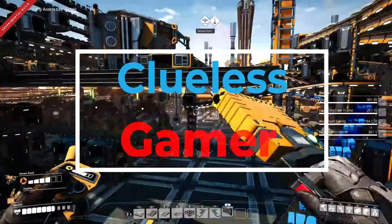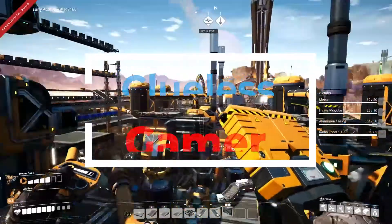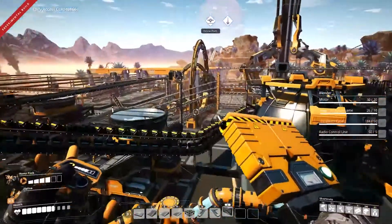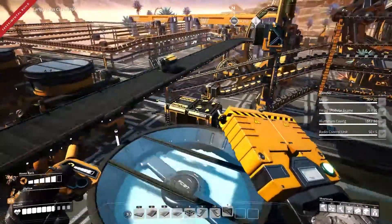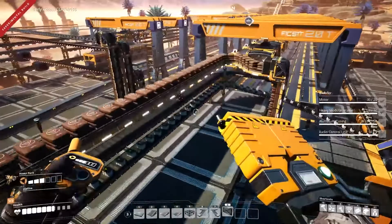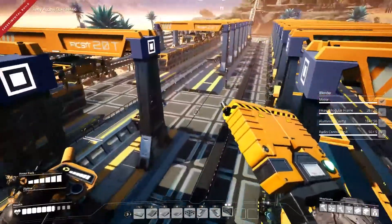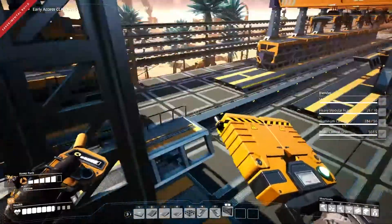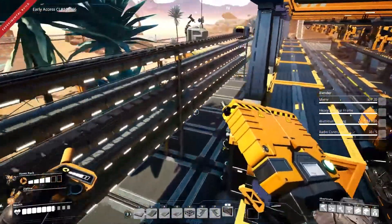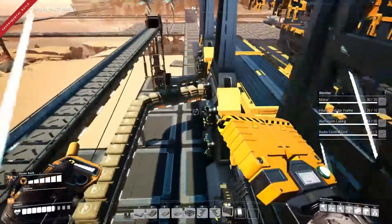I have all the stuff I need to make my blender, and I think I have just about everything to start pulling in all the elements and making nitric acid. Once I get nitric acid in, I have all the components to begin recycling my nuclear waste into — I believe — plutonium pellets is what I'm making. But let's pull all this together and see if we can get this.